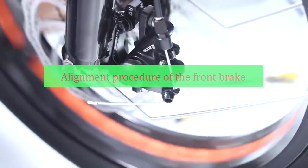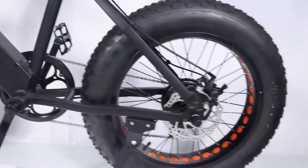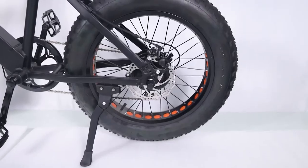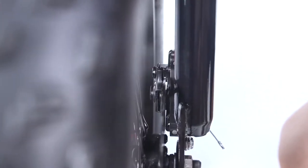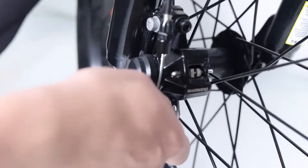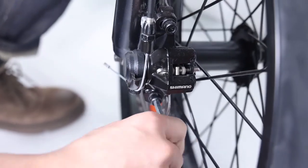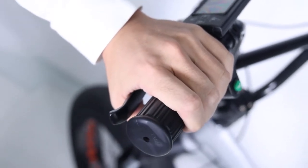Alignment procedure of the front brake. Usually all bike's rear brakes were adjusted in good condition at the factory. Alignment procedures are the same for the front and rear brakes. The end goal is to keep 2 to 3 millimeters clearance on either side of the disc brake rotor so that the pads do not rub on the rotor when they are not applied. On the front disc brake caliper, there are two bolts mounting it to the front fork. Loosen the mounting bolts until the caliper body is able to freely move side to side. Then squeeze the brake lever. This centers the caliper body over the rotor.